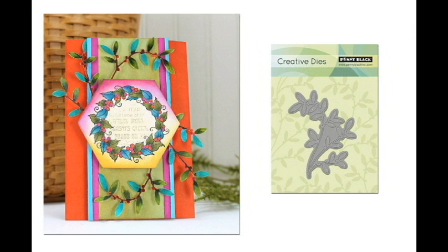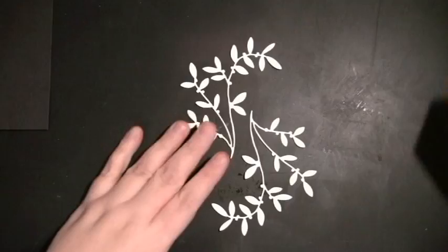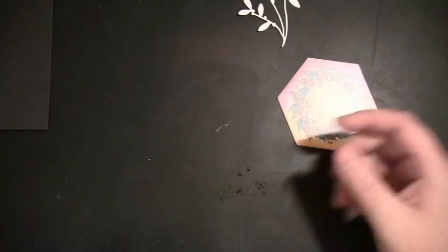On this next one, I'm using the sticker which is in the center, and the Creative Die Dancing Leaves. I'm just playing with my arrangement to see what I like, and then I'm going to match the leaves on the sticker — some are green and some are kind of a turquoise color.